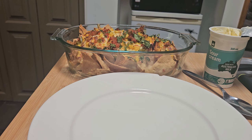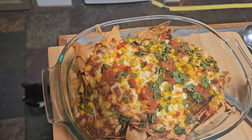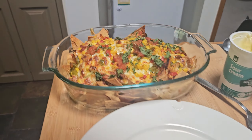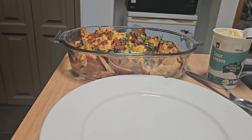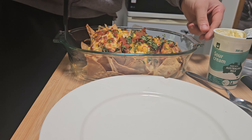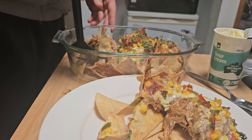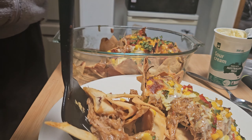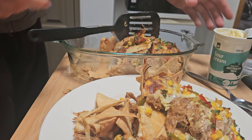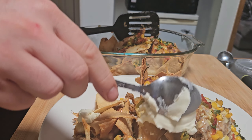Look at that — doesn't that look good? It's still crunchy as well. And as always, sour cream makes it better.